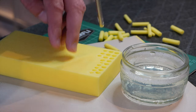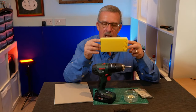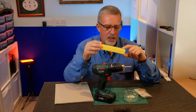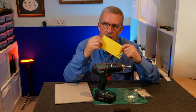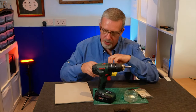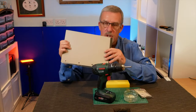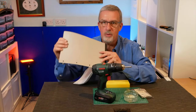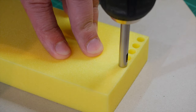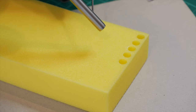I use the HD foam blocks, also from Uphaven Fly Fishing. They're a good solid foam and you can cut them into various diameters to suit your needs. The other thing you'll need is something to drill onto — I just use an old notepad with a cardboard backing and put that underneath my foam blocks before drilling.